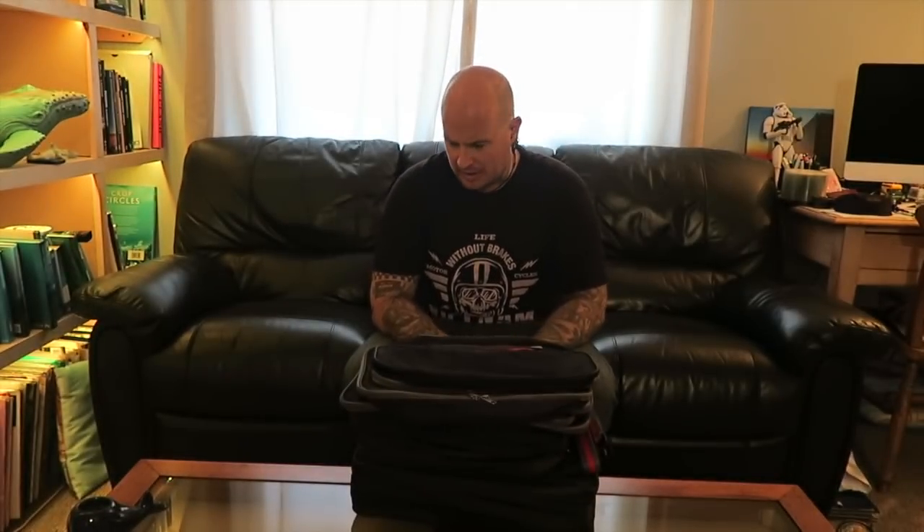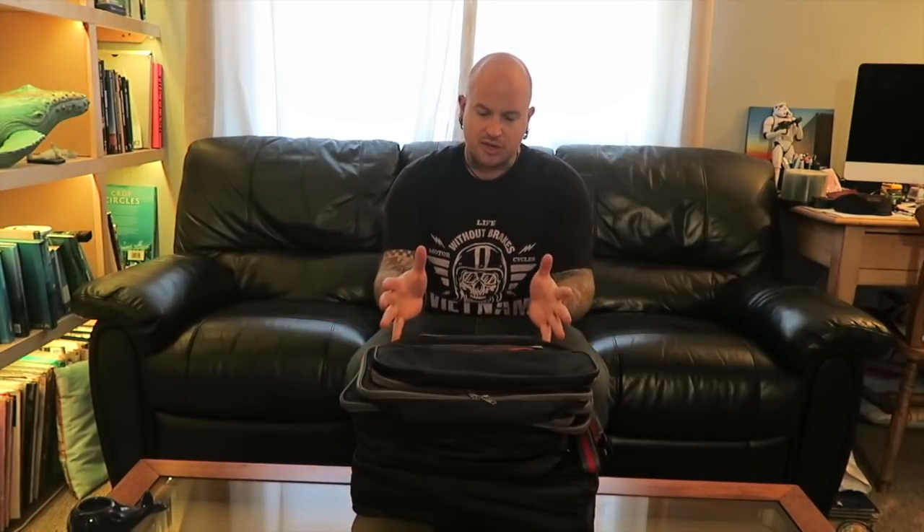Evening ladies and gentlemen. QDUK, the people who supplied me with the TomTom sat-nav, have given me this set of luggage to trial and review for you. It's made by a company called LeanPack and it's a modular system, which should mean all of these should pack into the main holdall and keep it nice and compact in your cab.